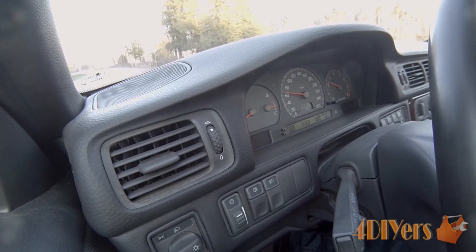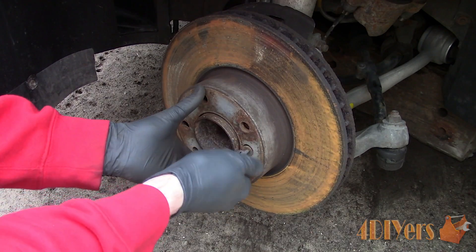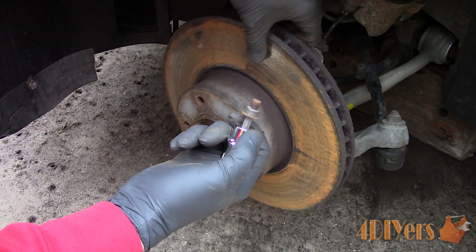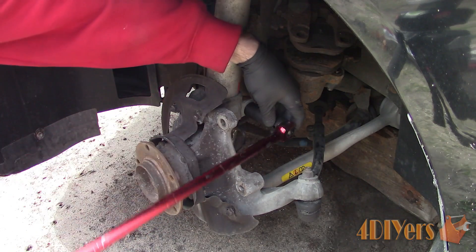I'll upload a full video of this particular clip, and the link will be included in the description below. With the 1997 BMW 540i, I also had a failing front driver side wheel bearing. I caught this before it started making any noise, when swapping over my winter tires.